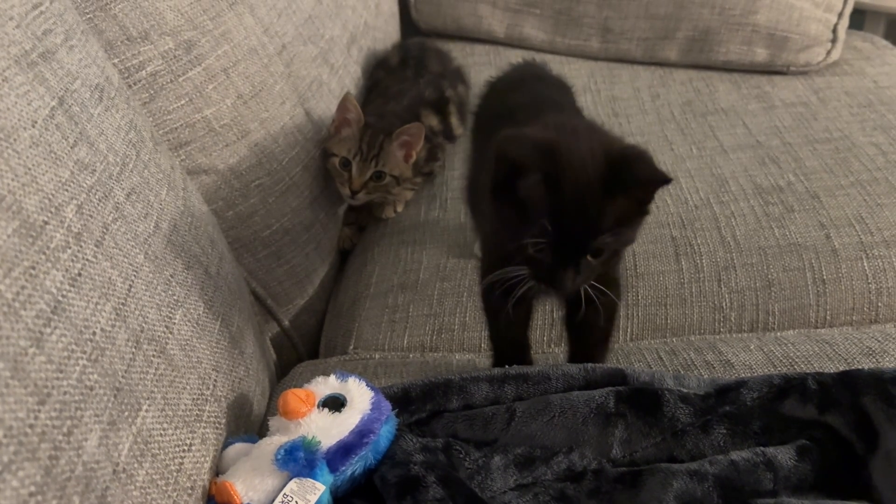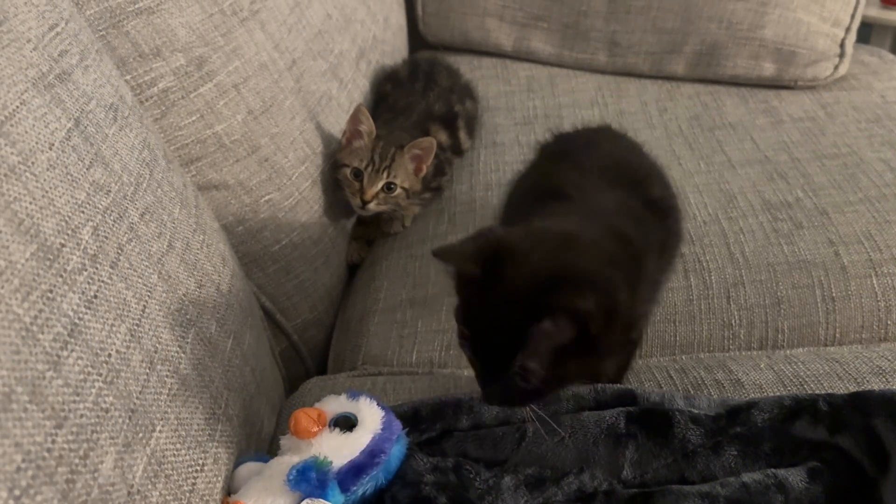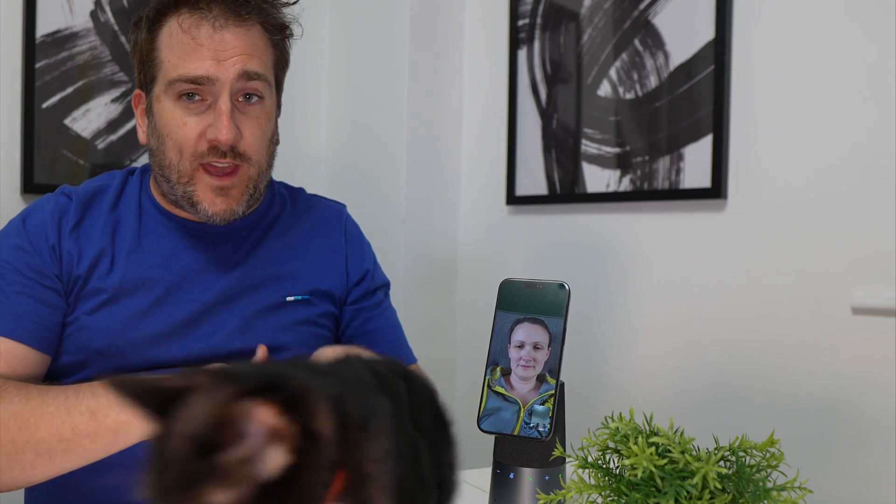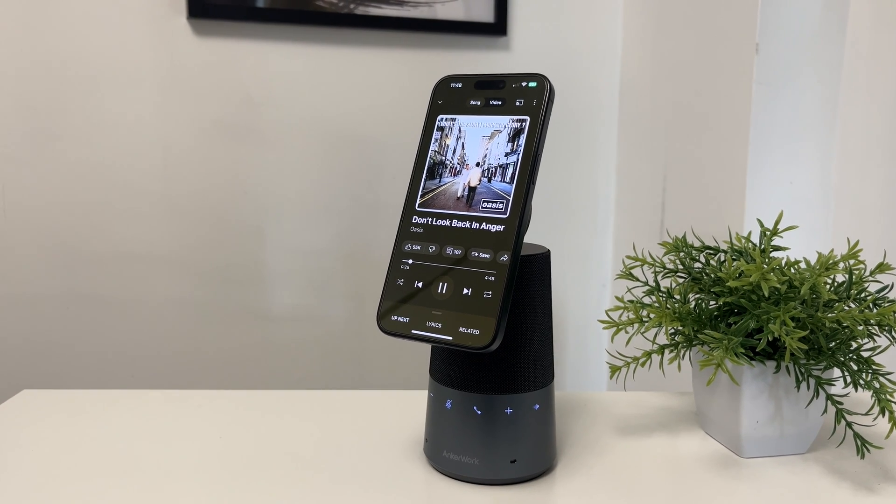Even if you've got a wife talking to you in the background, it can block out those noises too — as you can see right here. And even with my kittens around me on a phone call, I'm sorry if you can hear my cats walking around. But the other person on the call says they can't hear them at all. That's amazing — you just can't hear any other noise.